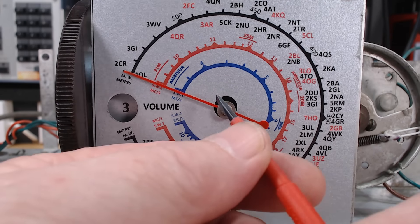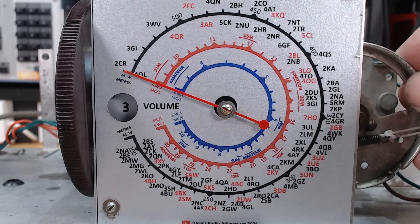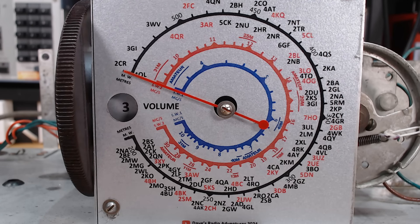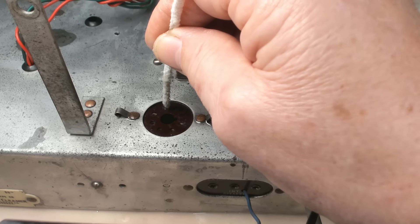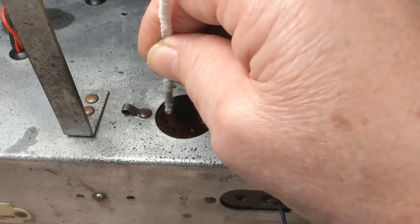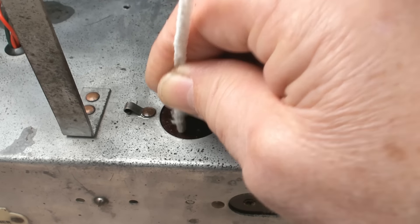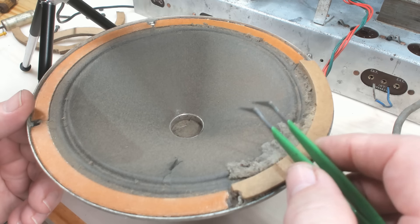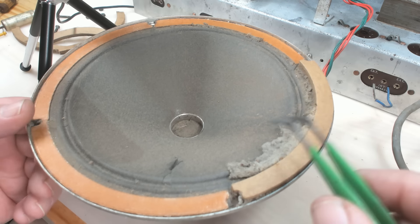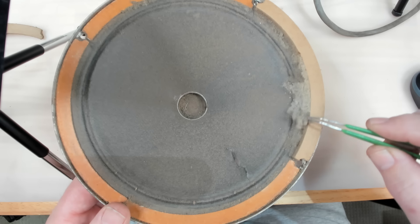I've painted the pointer — I'll just do that up softly. I need to mesh the capacitor here. If I line that up with the mark there, that should be zero — a good starting point. I'll clean all the valve sockets with some Deoxit and a pipe cleaner, clean the valves up and put them in. I've tested all the valves — they're not fabulous but they'll work.